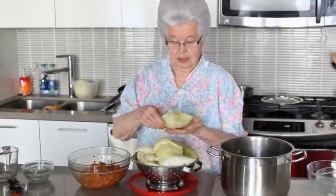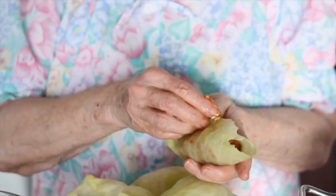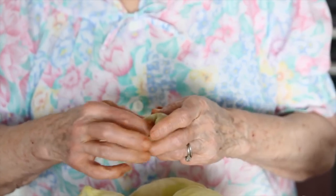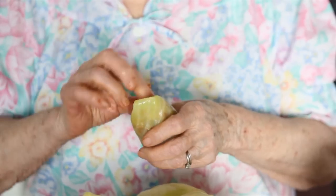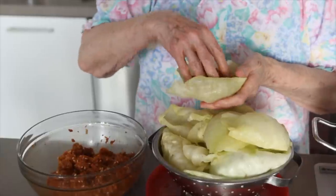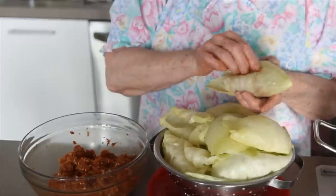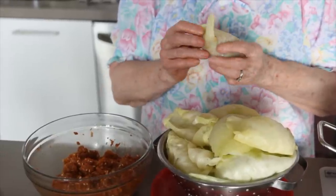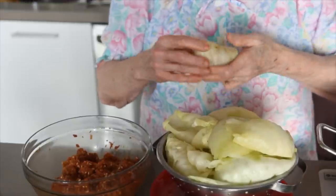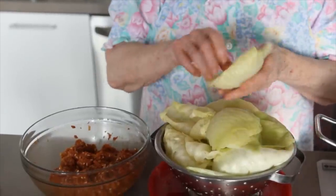Now I'm making the rolls and this is how you do it: fold it in like this, overlap the other side, and then just take the ends and tuck them in, just like this. Put it in. The amount of filling depends on how big the leaves are — if they are small, you put less in; if they are big, you put a little more in. Some people like them small. My daughter loves them small because she says it looks nicer, but my brother loves them big.